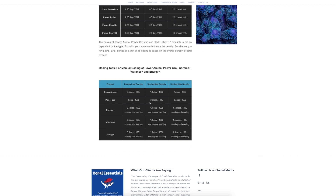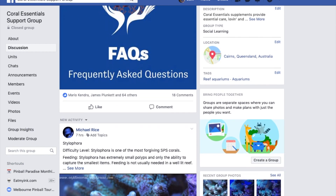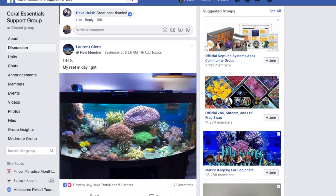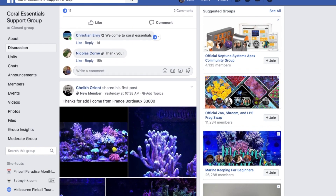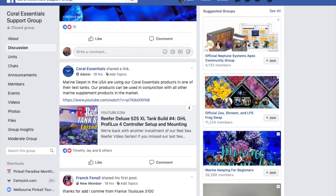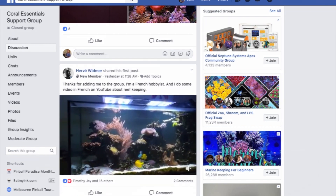If you have a specific question, you can jump on their Facebook support group. I'm one of the moderators there, so I can personally guarantee you'll get a high quality answer. But probably more importantly, the owners and inventors of Coral Essentials are administrators on this group, and I barely ever see Christian leave a question go unanswered for more than a couple of hours. You could ask something ultra specific — like about a deep water Acropora where the base colour is great but the coralites are losing vibrance and what trace element to chase — and you'll get really interesting, specific information. I highly recommend jumping on this support group just to have a look at the types of conversations going on. It's a real learning opportunity.